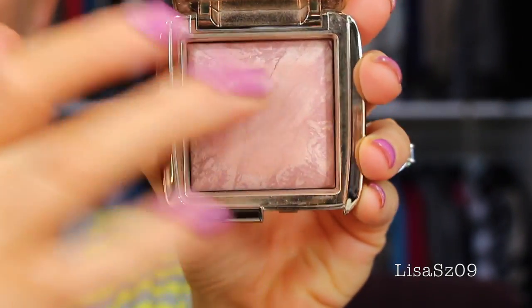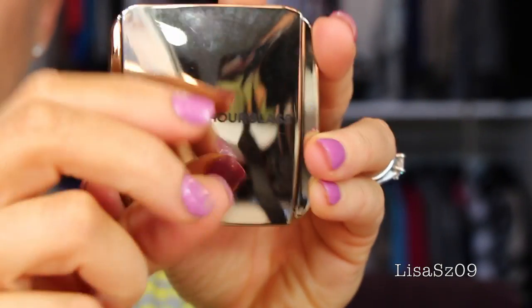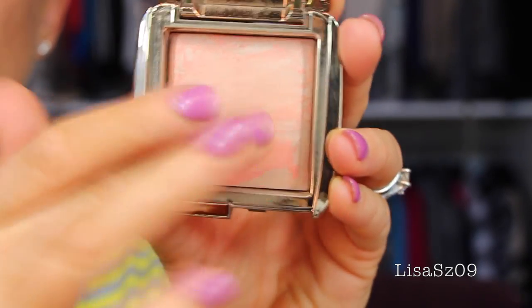I did pick up three of them, and one I did not like. This is the Hourglass Ambient Lighting Blushes. I have two: Mood Exposure, which is more of a pinky color and very wearable, and Dim Infusion, which is a beautiful peach tone — what I have on my cheeks right now. I also got Luminous Finish, which was a really bright pink, but it was just too much for me. Even with the right brush it wasn't something I'd reach for, whereas these two I do grab for on a daily basis. I've hardly used many other blushes since getting these.